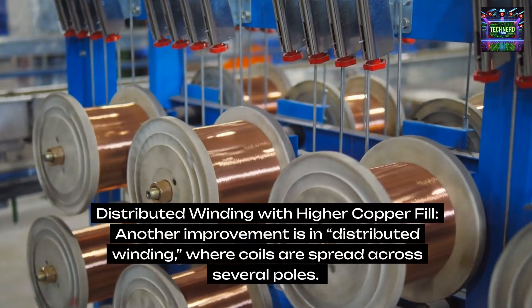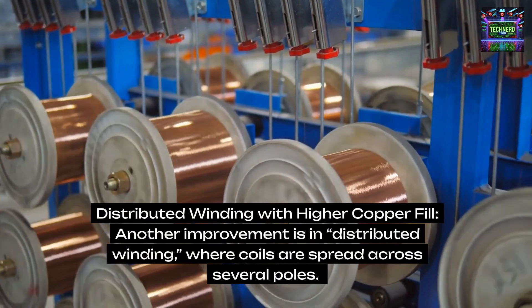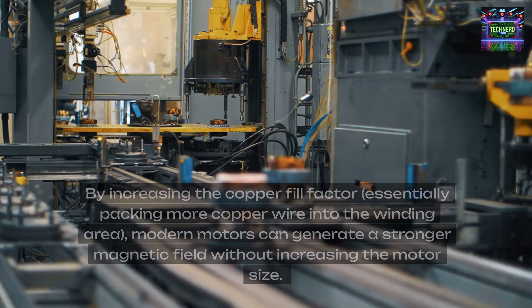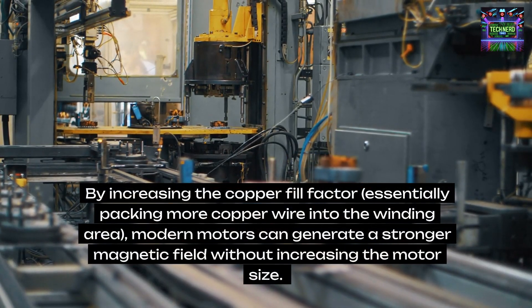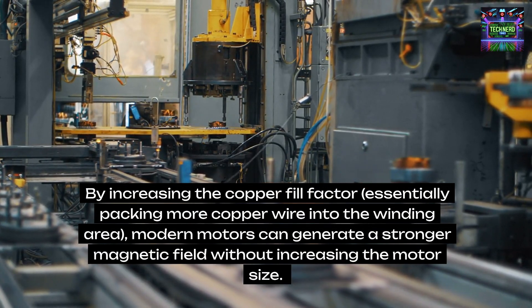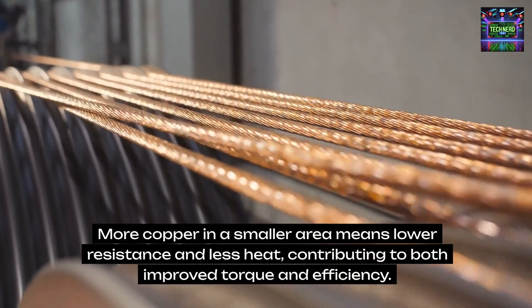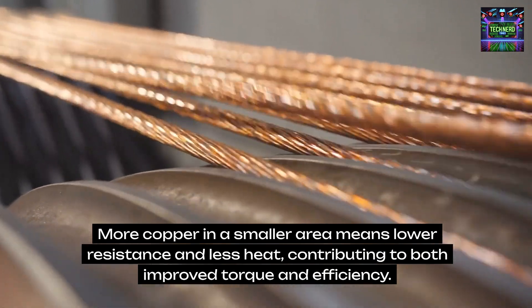Distributed winding with higher copper fill. Another improvement is in distributed winding, where coils are spread across several poles. By increasing the copper fill factor — essentially packing more copper wire into the winding area — modern motors can generate a stronger magnetic field without increasing the motor size. More copper in a smaller area means lower resistance and less heat, contributing to both improved torque and efficiency.